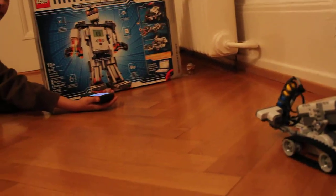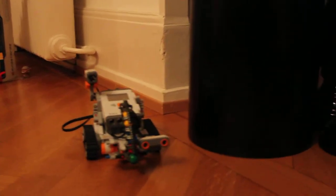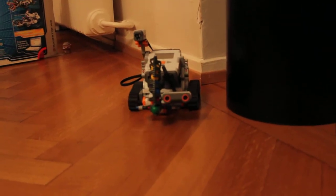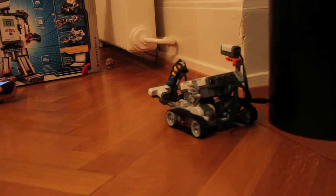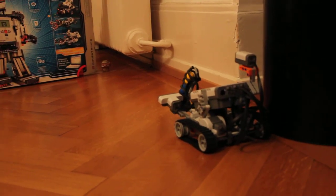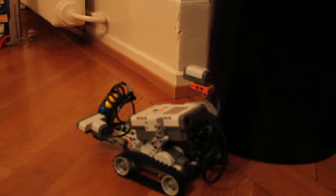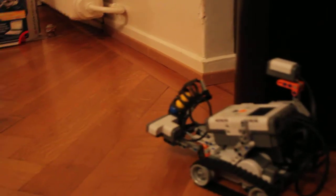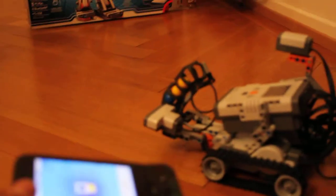Turn that remote control. Wow. And can you give it a command? Okay, let's see — whoa, it shot the ball! And what are we using to remote control it? What's this? An Android phone. Okay.